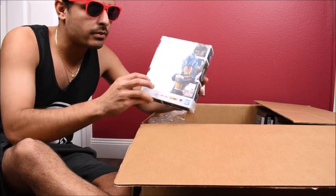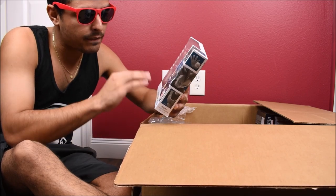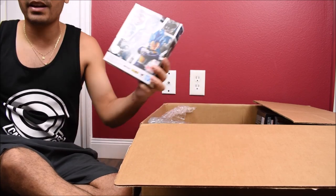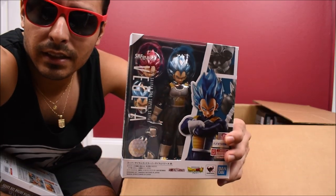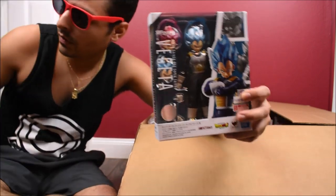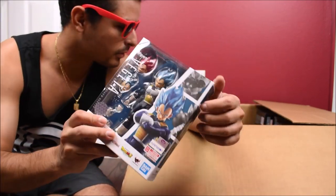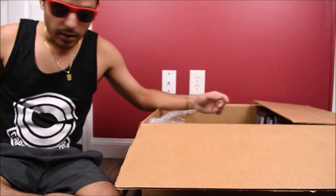Continuing on with Dragon Ball Super, we have the Vegeta release in the new 2.0 body. Reviews are out, by the way, so check those out. I did those months ago. I should be showing them a bit closer, but you should know what this looks like anyway. Reviews of these are already up.